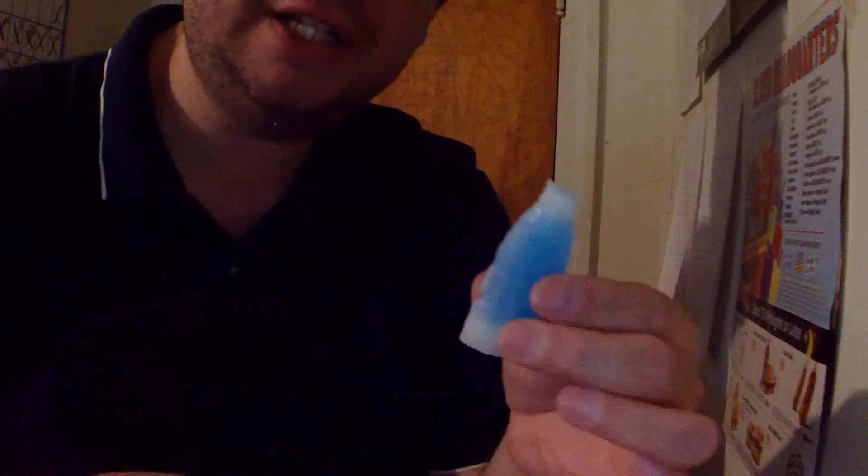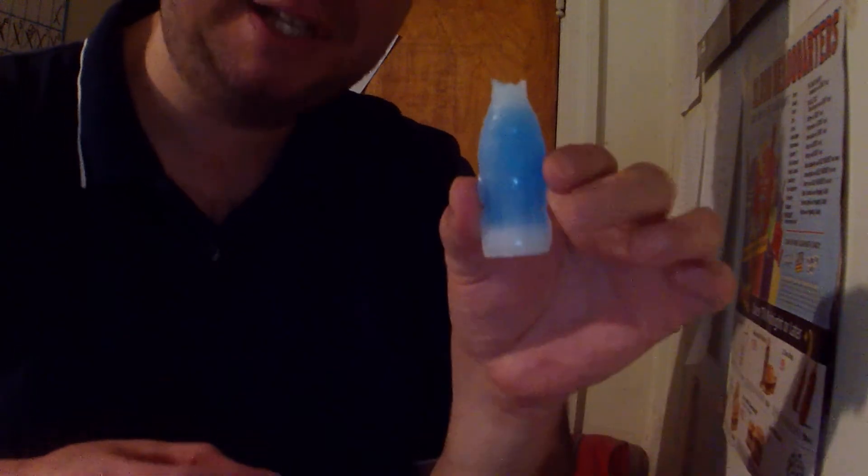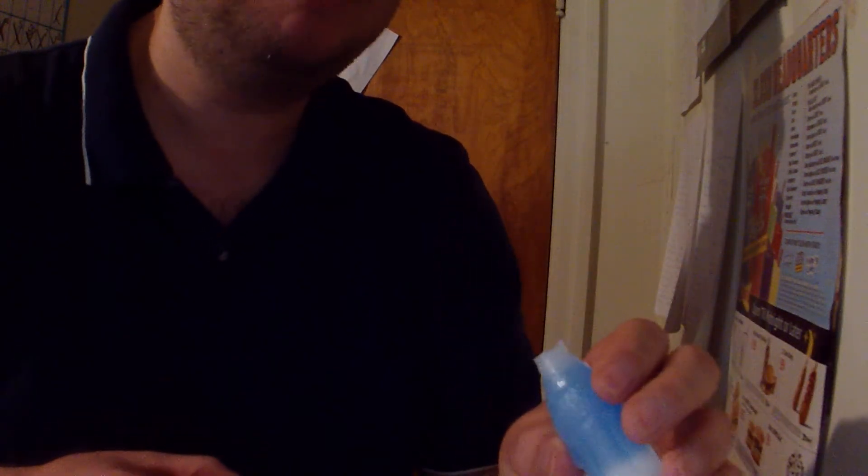Then you just simply struggle as you try to get the liquid out. I'm trying to adjust the opening — and that's probably about as good as it gets on my attempt to get the liquid out. It's not going to come out all in one shot.